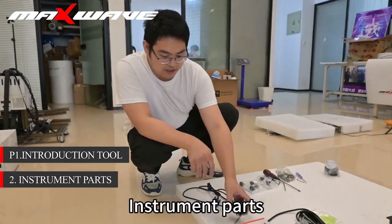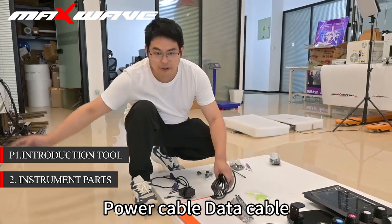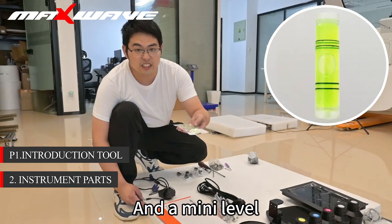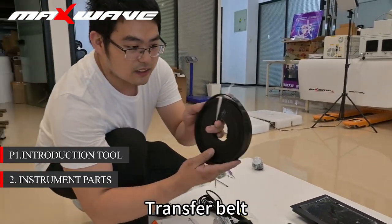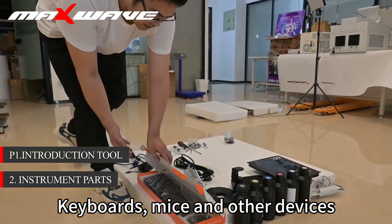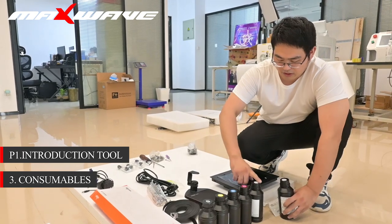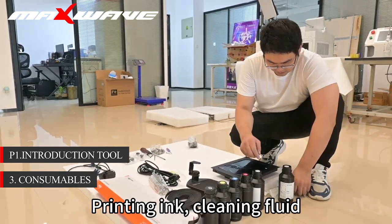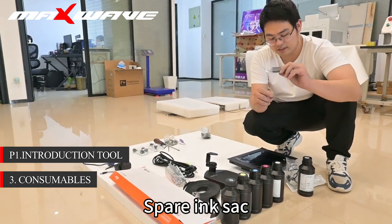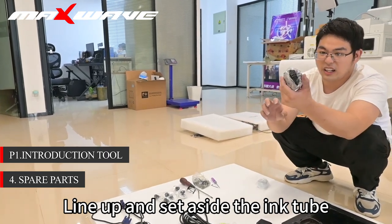Step 2: Instrument parts. Instrument parts are: power cable, data cable, bracket setting screw, and a mini level, transfer belt, display screen, keyboards, mice and other devices. Step 3: Consumables — printing ink, cleaning fluid, syringe, ink blotter, spare ink set. Step 4: Spare parts — line up and set aside the ink tube.